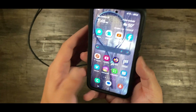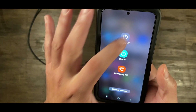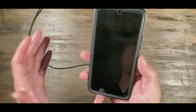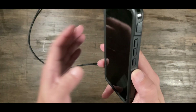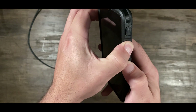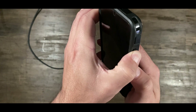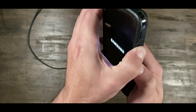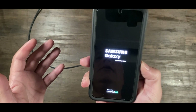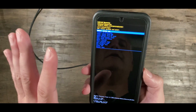Another step I do is shut off the phone — totally power it off. Once it's powered off, press the top button and the power button at the same time and hold down. It's going to start up in a boot mode, so you'll get this screen.